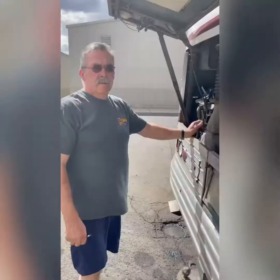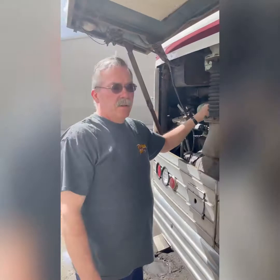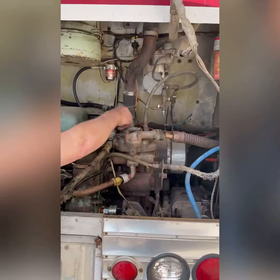We have a 671 inline Detroit motor — six cylinders, 71 cubic inches per cylinder. The motor, air pump, alternator, and transmission are all in a nice big line.